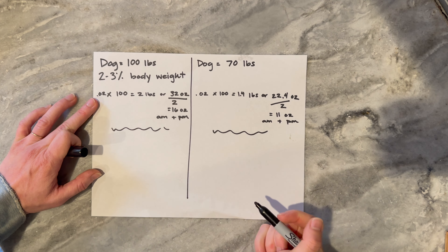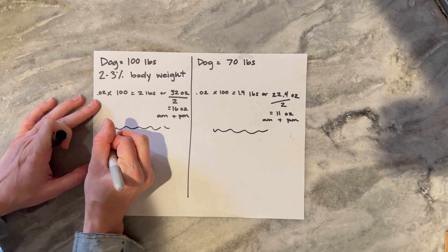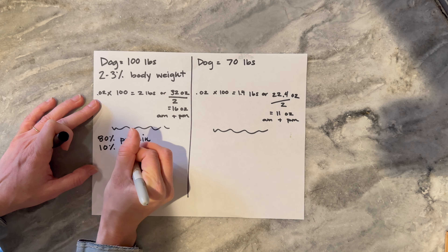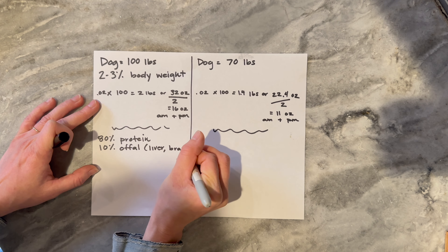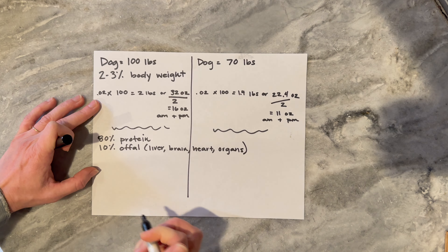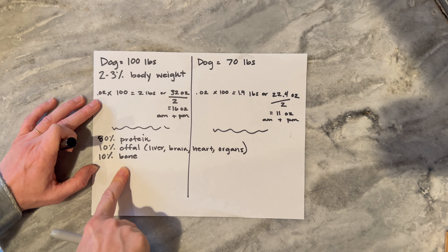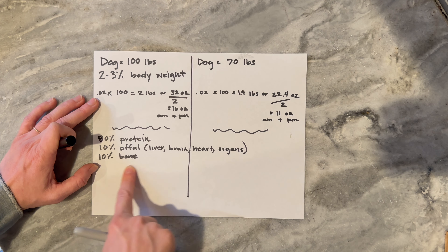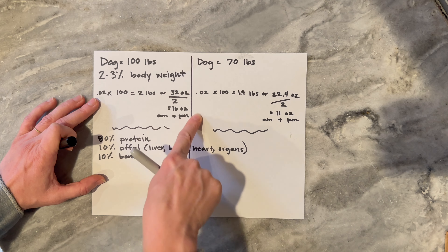We've got one more step to give them a complete nutritional diet. The perfect breakdown for what you feed your animals should be 80 percent protein, 10 percent offal — offal can include anything like liver, brain, heart, basically any organ — and the other 10 percent is going to be bone, which we don't always do. There are a couple of ways to go about bone and we'll talk about that in a minute. So oftentimes I'm just looking at the protein and the offal, and then there are so many ways you can mix up their meal. Now let's do the second calculation to figure out what is going to consist of that 16 ounces.